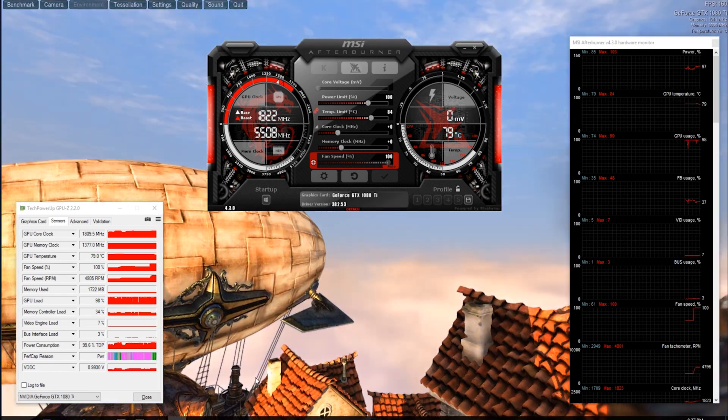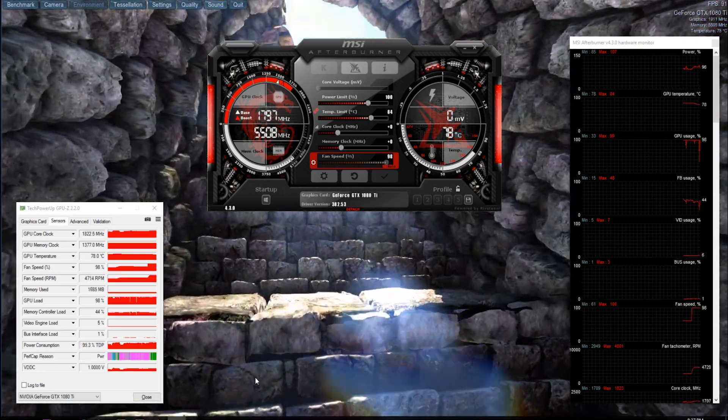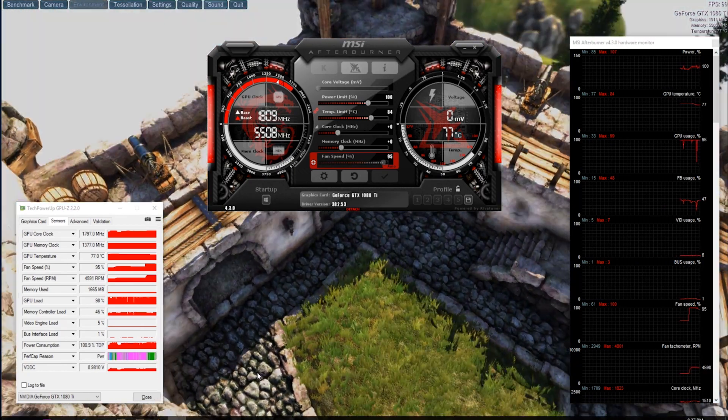It doesn't know that it's a custom card — it just knows that the GPU is not getting as hot, and therefore it can allow a higher boost clock. It also knows that there might be more power available, and therefore it's allowed to put more of a swing into it for boost.